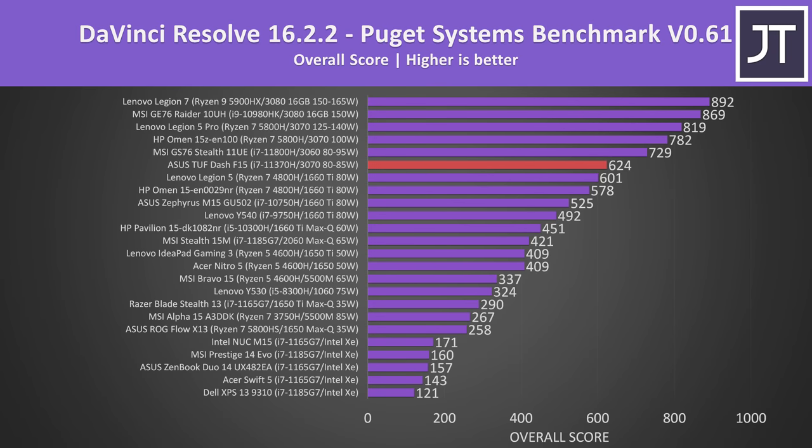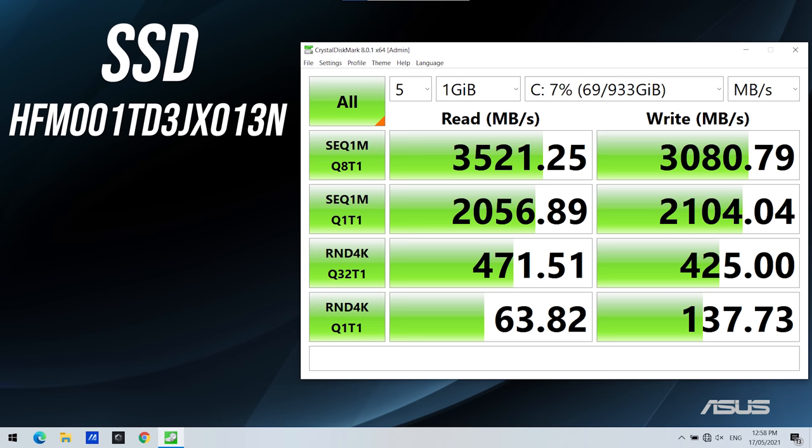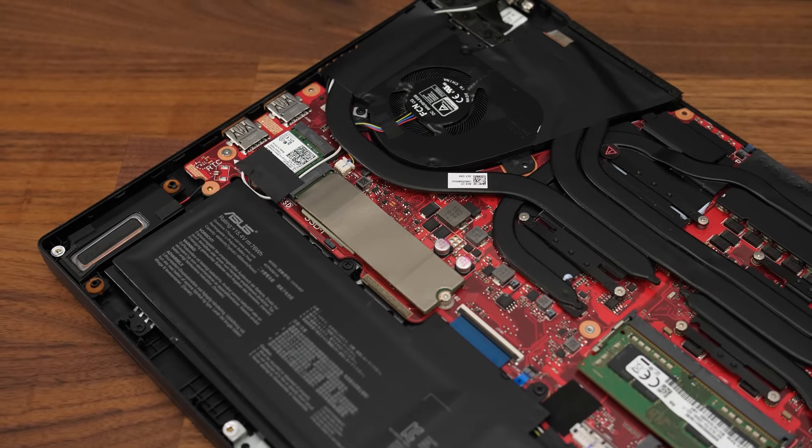DaVinci Resolve is more GPU heavy, and the 3070 isn't doing too badly here, but it's still coming in below the 3060 in the GS76 with similar wattage, as well as other 3070s. The F15 is only a little ahead of the last gen 1660 Ti models. I've also tested SPECviewperf which tests out various professional 3D workloads. The 1TB NVMe M.2 SSD in my unit was doing well for both reads and writes. Although Intel H35 should in theory support PCIe Gen 4 storage, both M.2 slots are listed as Gen 3 on the motherboard.